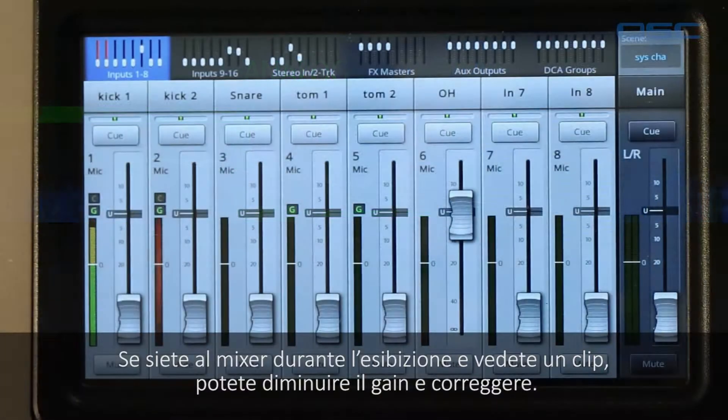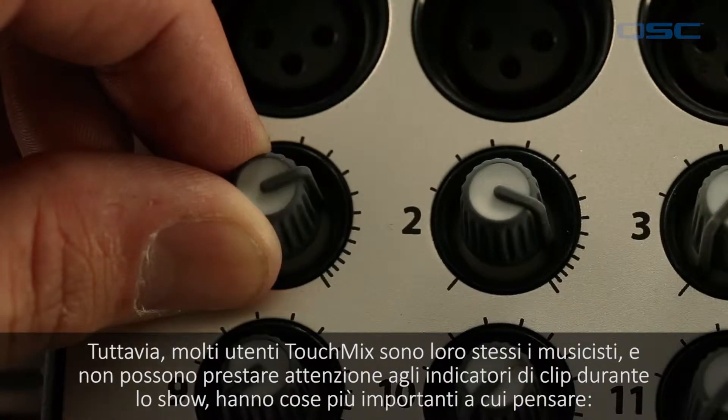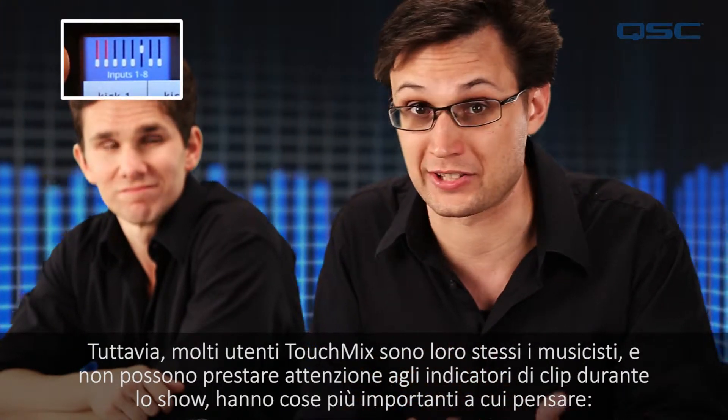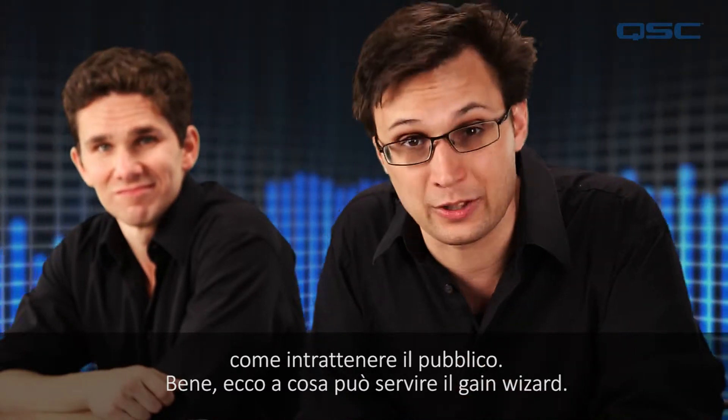The mixer can't automatically dial this down because the clipping is taking place in analog before the mixer receives it. If you're engineering a live mix you'll see the clipping and can dial it back down again. However, many TouchMix users are the performers themselves and won't be paying attention to the clip indicator during the set because they've got more important things to do, like entertaining the audience. That's when you call on the gain wizard.